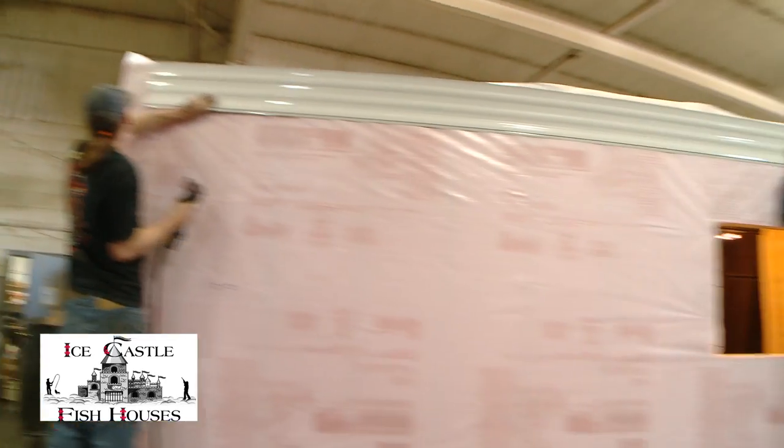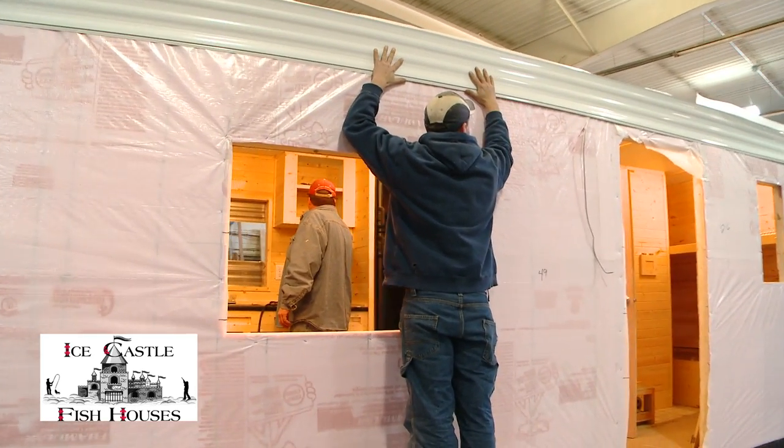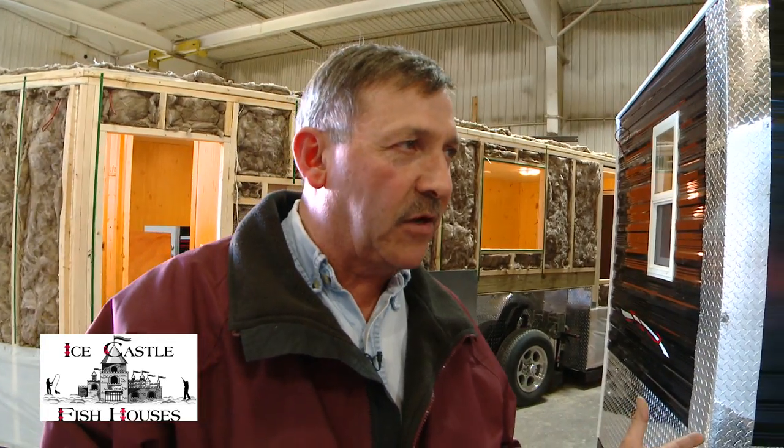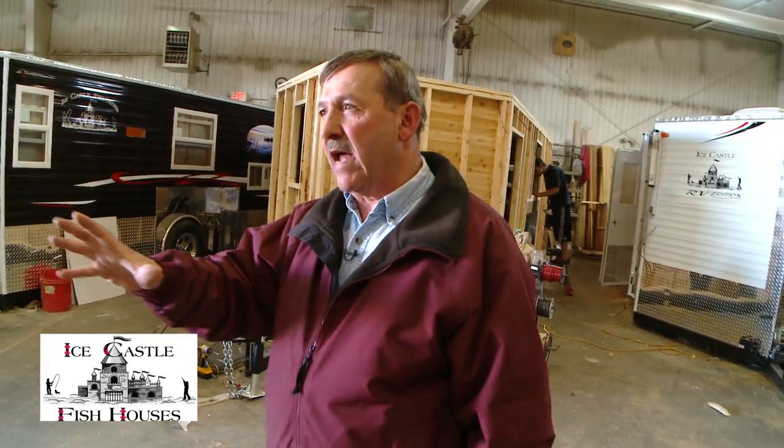It's all house wrapped. There are two ways that we can insulate. If the people want urethane, we will urethane — we have a urethane system here that we can completely spray the unit. Or we use R7 fiberglass with house wrap. Everything always gets house wrapped regardless; that's a great windbreaker. Once they get them all sided and everything, they put the corners on.